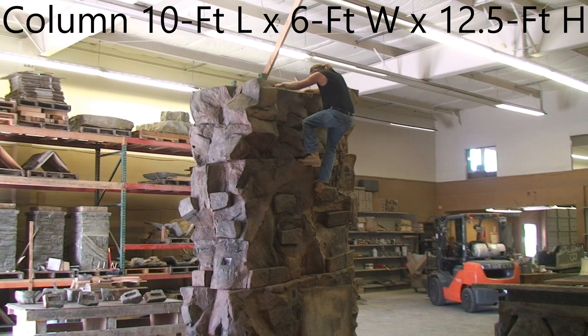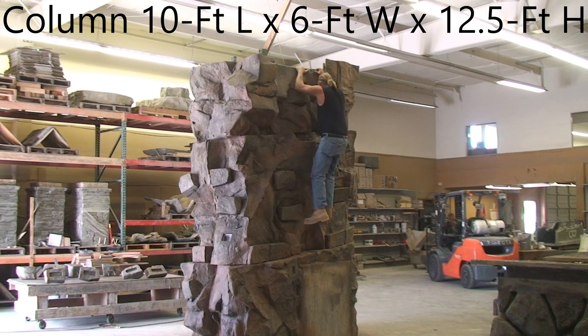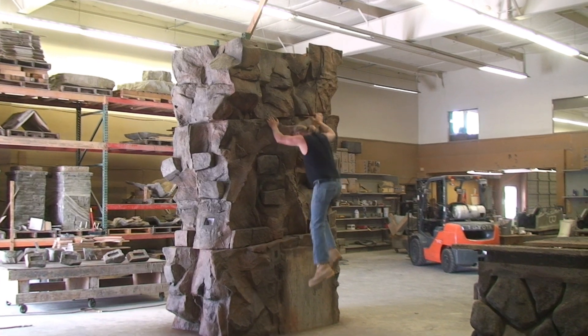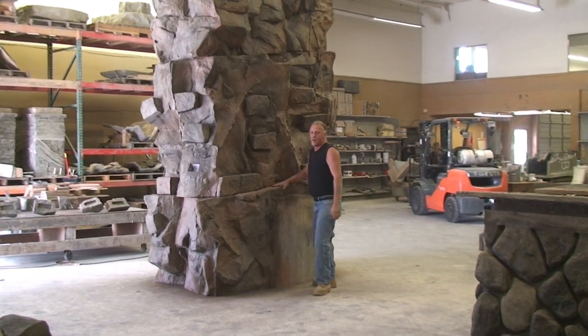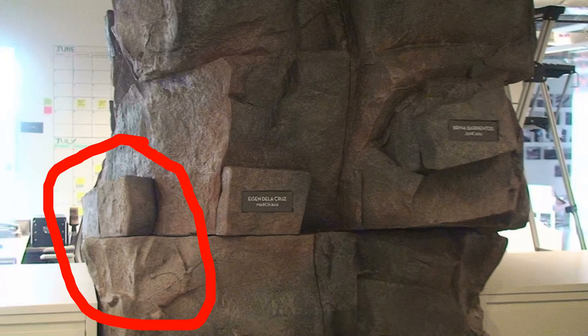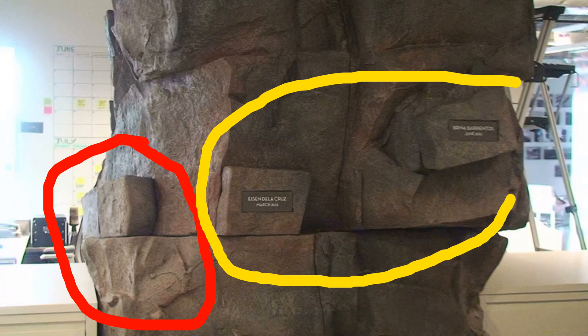The sole reason for this column at CPK was to display what they call the ROC Award for specifically recognized employees. The ROC Award had nothing to do with rock — it was just an acronym that happened to spell out the word ROC. I made 48 removable award rocks: 24 with no plaque cut-out and 24 with cut-outs for plaques to be installed as needed, which was about a five-year plan. In this picture you can see in red the rocks that don't have the cut-outs, and they're removable so that when they put in a rock with a plaque cut-out they can display a plaque for that specific employee.